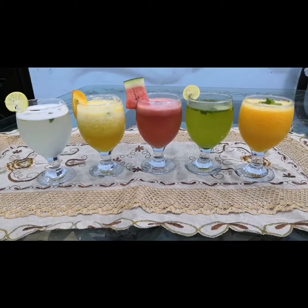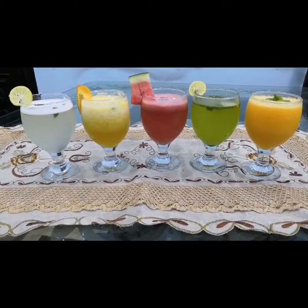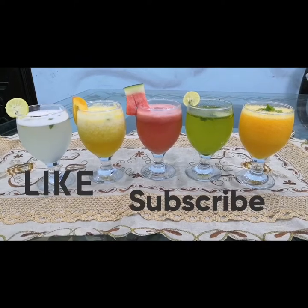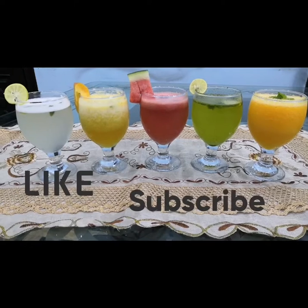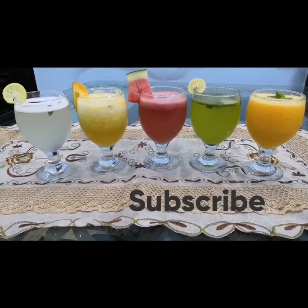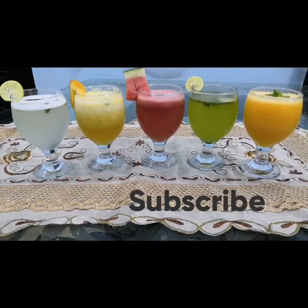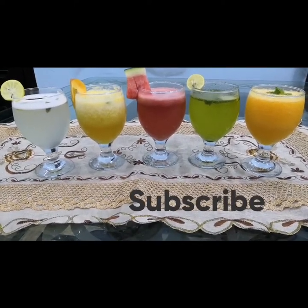Our 5 refreshing summer drinks are ready — cold and delicious. We have lemonade, which we call Shikanjbeen, peach drink, watermelon juice, mint margarita, and mango juice. Very delicious and refreshing! Don't forget to like and subscribe to my channel Irhas Cooking. I have changed the name of the channel but the recipes are the same — you and me are the same. Keep watching Irhas Cooking. Allah Hafiz.